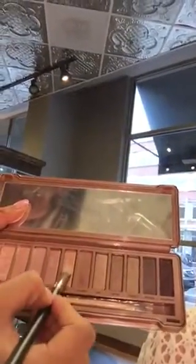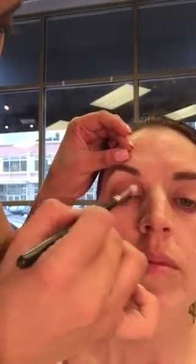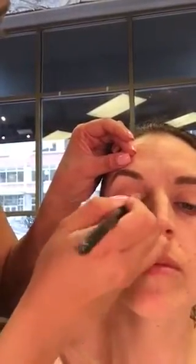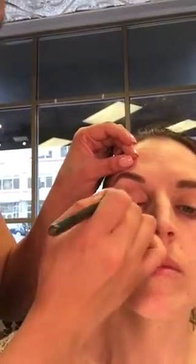Once we have that down, we're going to change brushes. We're going to wet this brush with some water, and then pick up 'trick' with the wet brush.